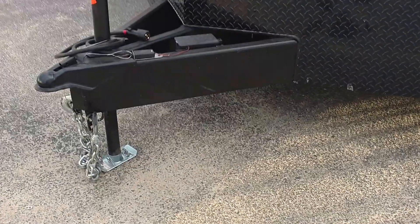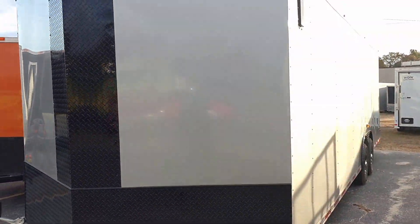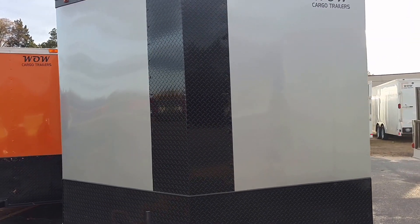This is Matt, give me a call. This is the frame I was telling you about — triple tube tongue, 8-inch square tube mainframe, all blacked out, silver frost. Give me a call y'all. This is Matt, 478-308-1559. Thank you.